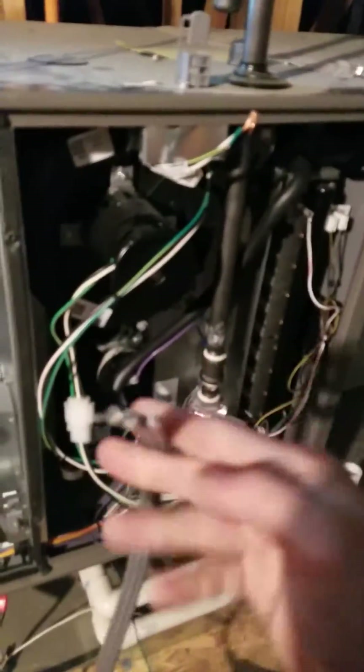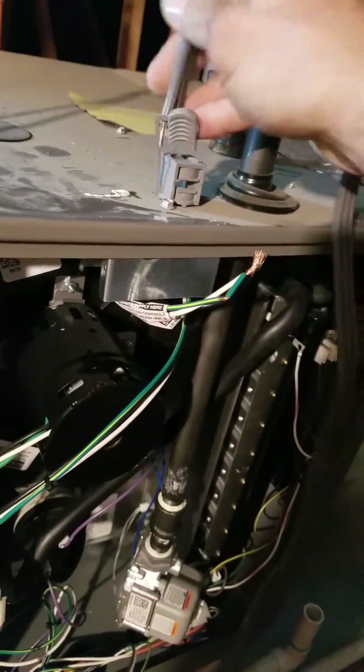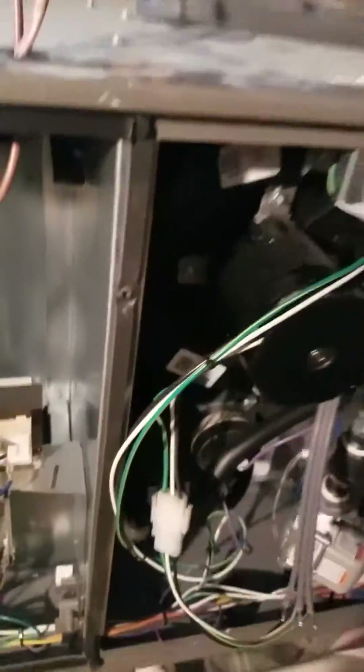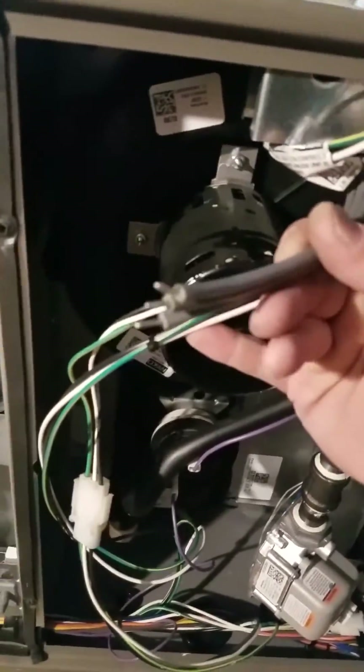I'm going to fish this wire through the hole like so. Now, to tell the difference on a pigtail — which line is which.